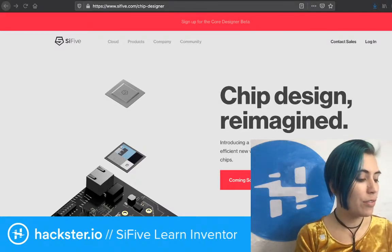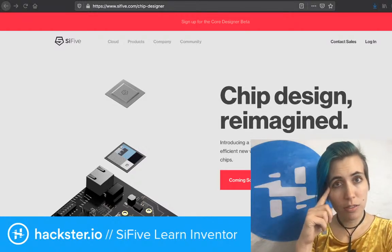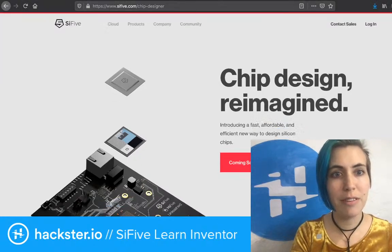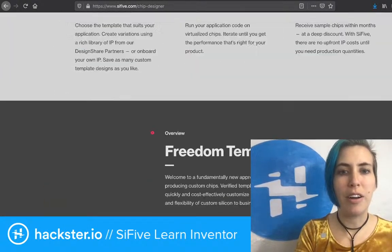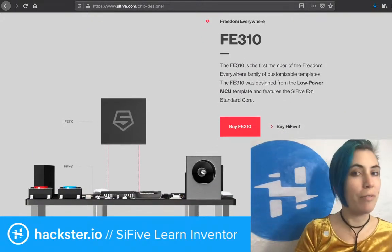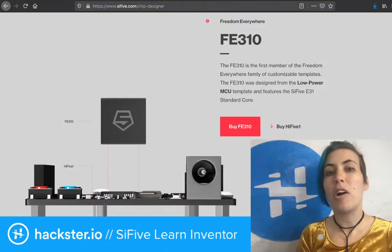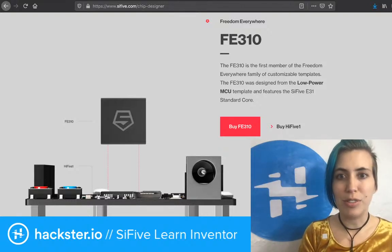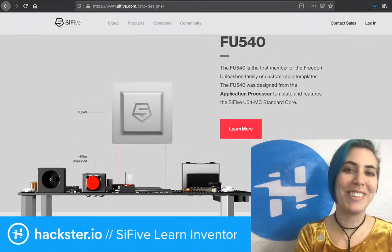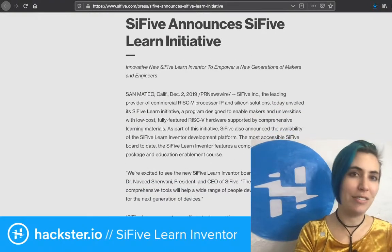This is a development kit by SiFive. They create chips with the open source instruction set architecture RISC-V, including the FE310 Freedom Everywhere chip — the first member of the Freedom Everywhere family of customizable templates. You can make your own chip with SiFive using their low-power MCU template, and they've also got the FU540 Freedom Unleashed chip. This went into something called the Learn Inventor Kit.